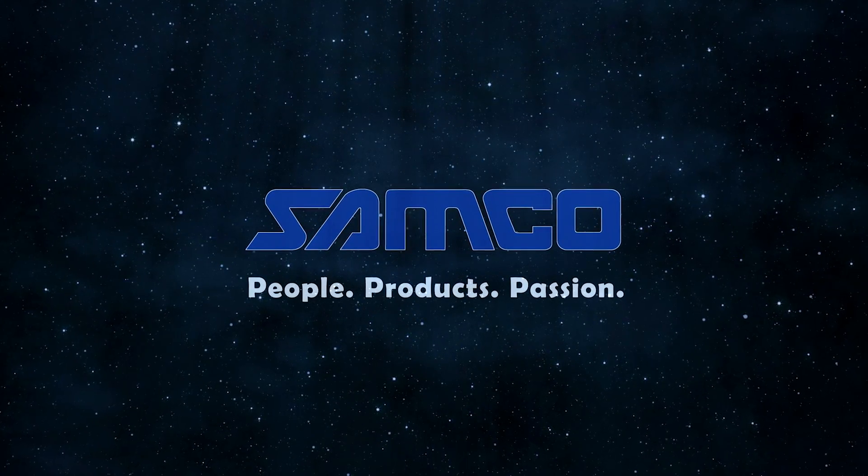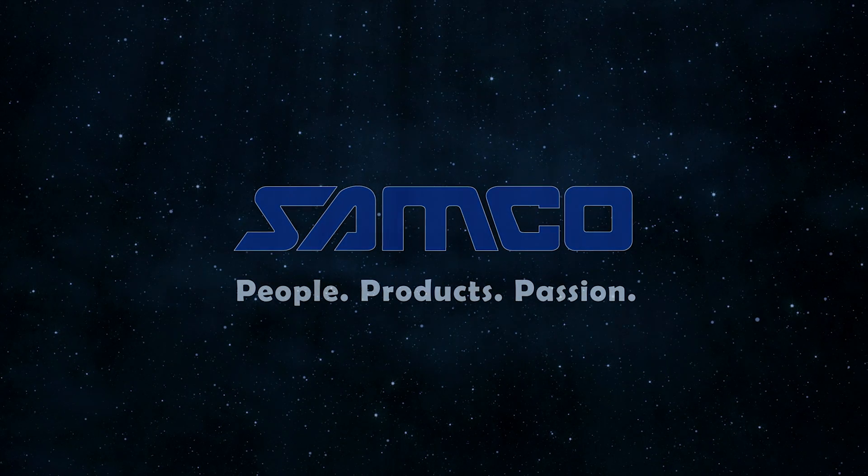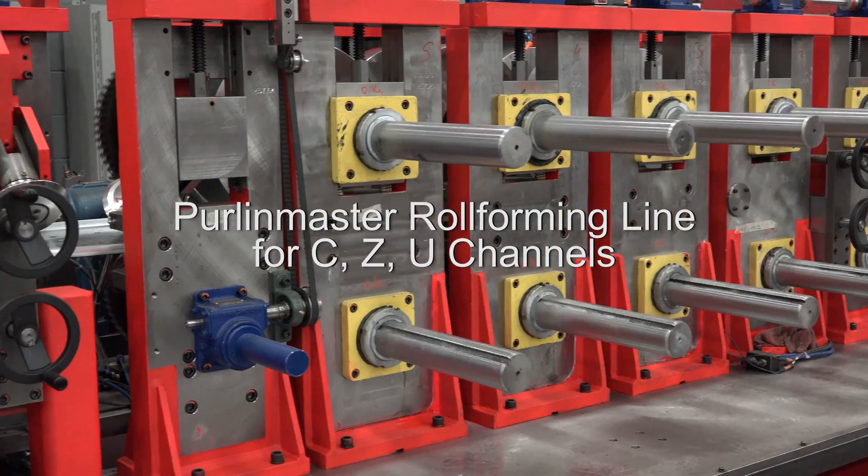Samco Machinery, global innovators in roll forming and value-added solutions. Introducing the Perlin Master roll forming line for C, Z and U channels.